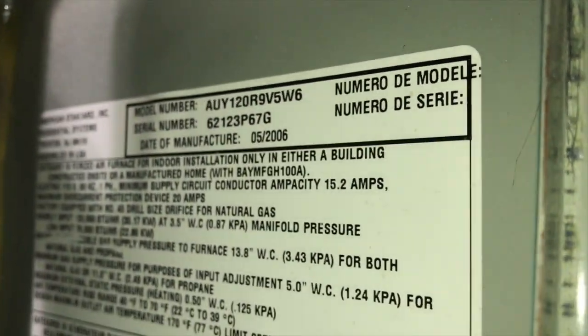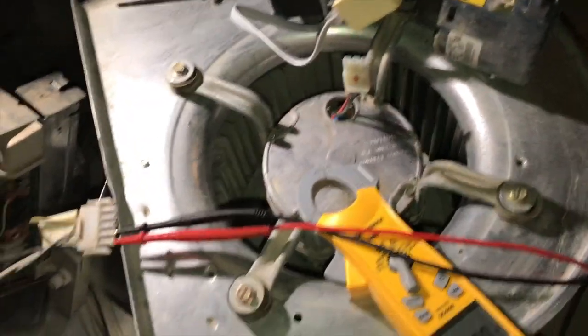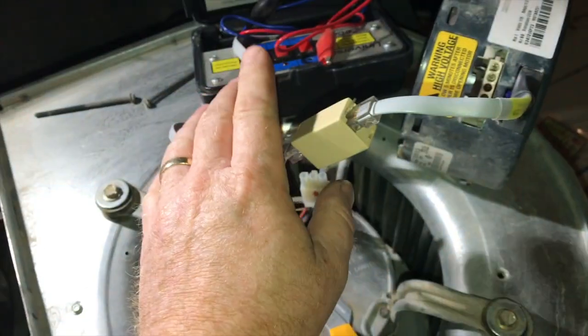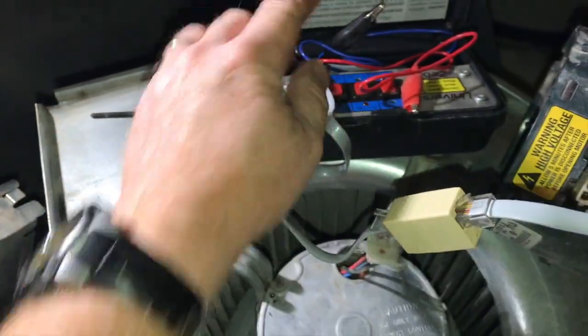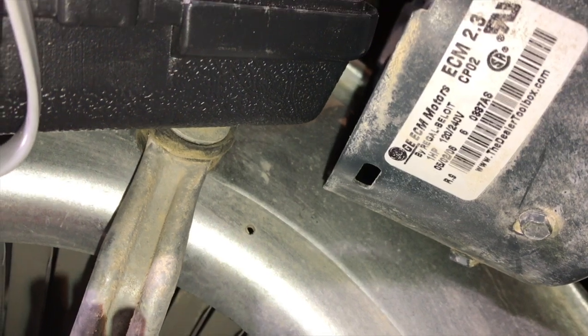I'm working on an ECM motor on an American Standard unit. It's a no-heat call and the blower motor wasn't coming on, so I attached my ECM tester. This is the Universal Zebra, and this is a GE ECM 2.3, so I use this connector here. I've got the other connectors here - adapters B and C - but I haven't had to use those yet.